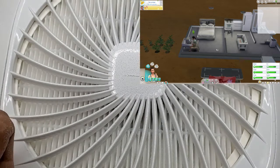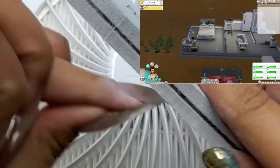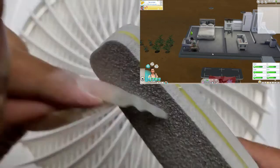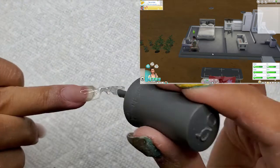Fertilizing your plants increases the quality, so when you sell them they'll sell for more. That's why you would want to fertilize your plants.